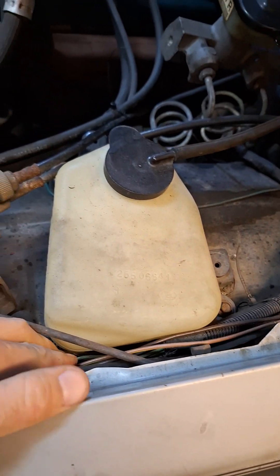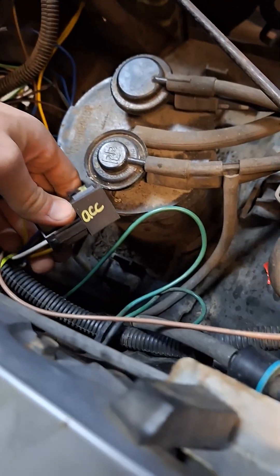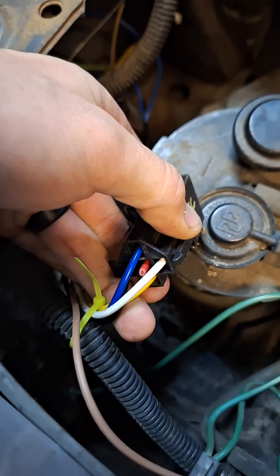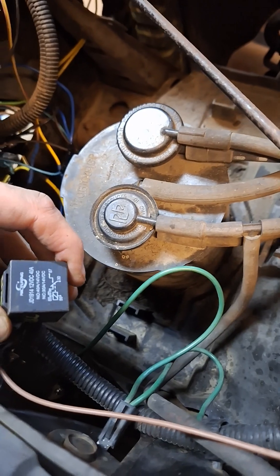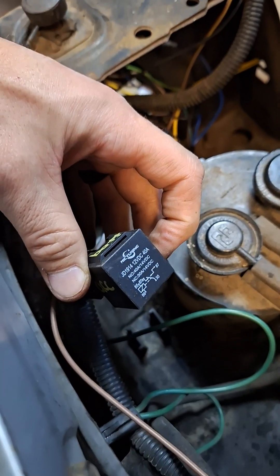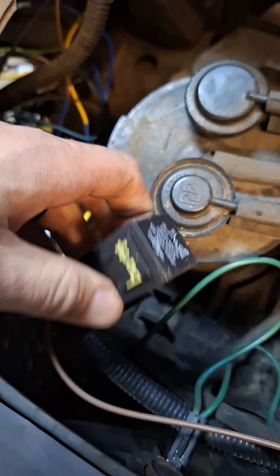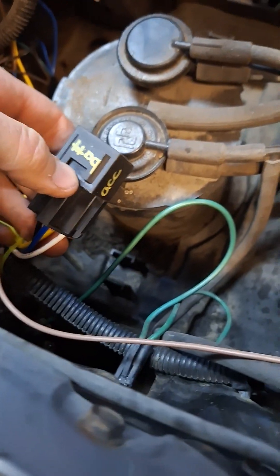I ran that wire to a relay. I'm using a five-pin relay but only using it as a four-pin — the red wire for the normally-closed circuit is snipped because you don't need the fifth pin for this application. I labeled the relay so I know how to wire up the plugs just by looking at it.